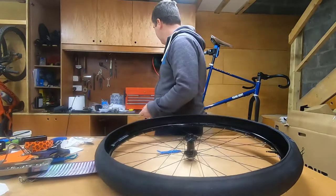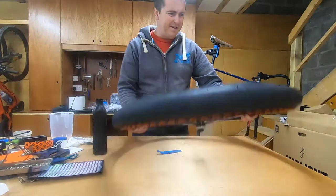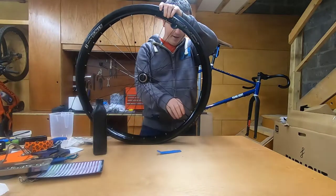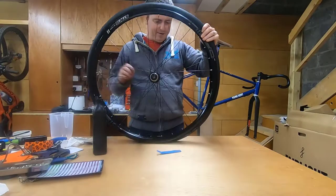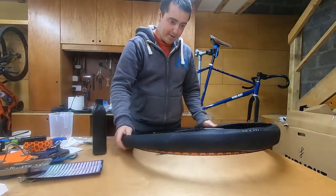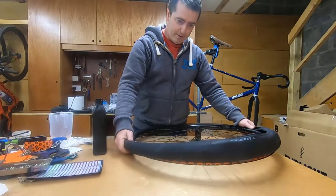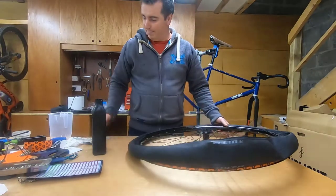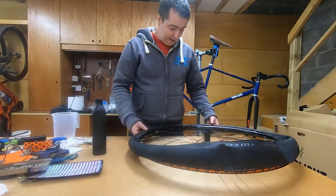I've got the tube and sealant fluid, and there are a few ways to do this. You can just put the tire on without doing this first, or you can put it on, get the valve core, and inject the seal into it. What I'm going to do is put the tire on halfway, pour in the sealant, and try to get it fully on.